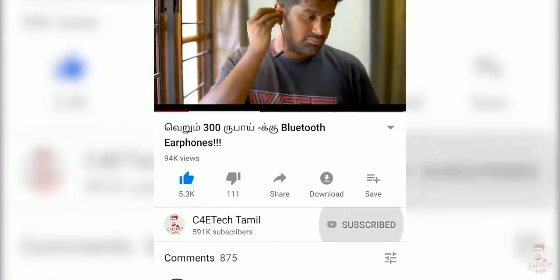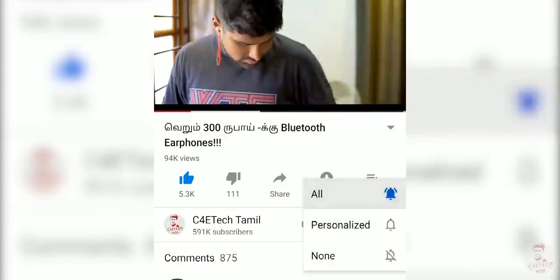Hey guys, this is Empirash and you are watching C40 Tech. If you enjoyed this video, click the thumbs up button, subscribe, and press the bell icon. Now let's get into the video.